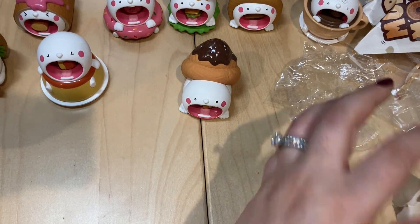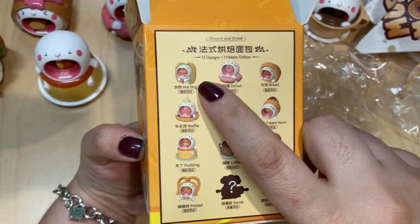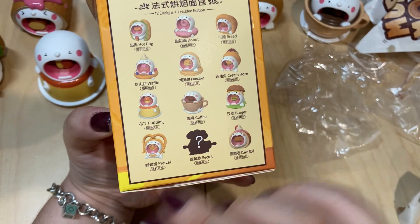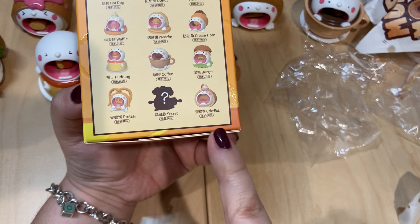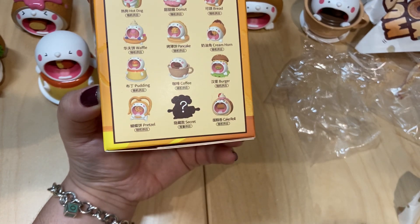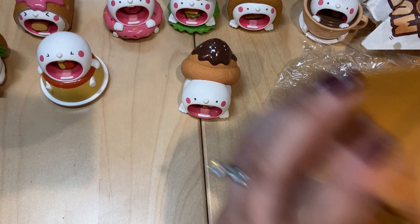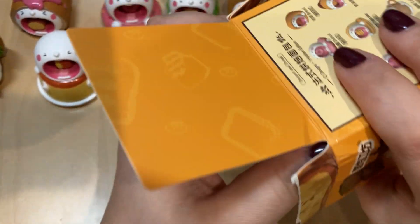Let's take a tally because we've got four left to open. We've got the hot dog, the donut, and the bread. We don't have the waffle or the pancake. We have the creamed horn, the pudding, the coffee, the burger — missing the pretzel. We do have the cake rolls. So we're missing these two and this one, and then maybe the chase, which I probably won't get, but these are still awesome. Next one — this box is a little beat up.